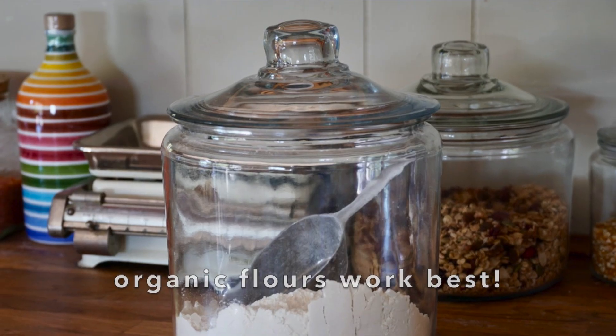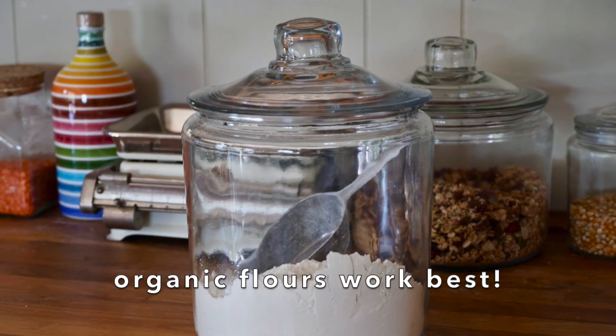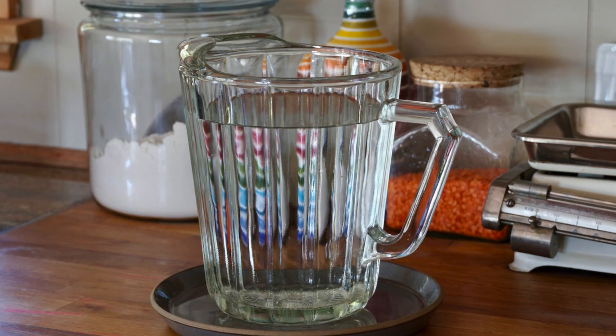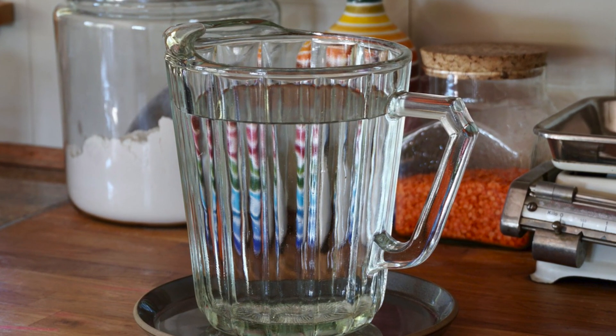I've been down the rabbit hole of starters over the past couple of weeks and have found that using organic flours really makes a difference. I'll show you how to make a starter using an organic all-purpose flour, but feel free to experiment with rye flour, whole wheat, or combinations of each. The second ingredient is water, and because I'm drawing water from the lake I can't drink it and never cook with it. Instead, I have a big jug in the kitchen with distilled water at room temperature.